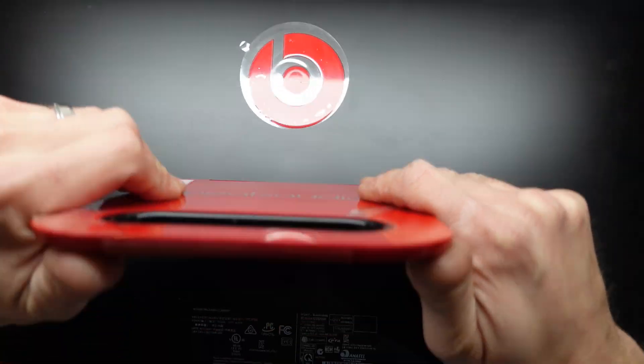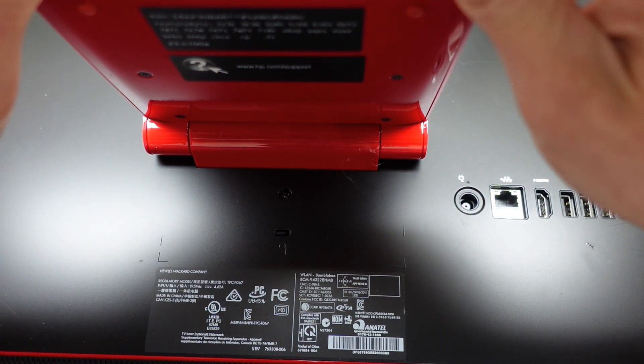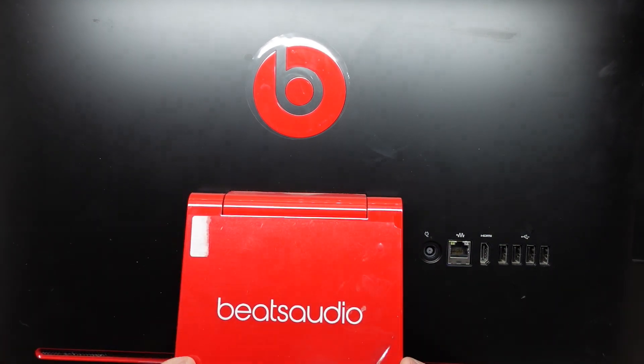So that is the hard drive replaced on a HP Envy Beats all-in-one PC. Then I'll be hooking up the old drive to an external adapter and transferring their data across — should be looking pretty sweet from there. Hope that helps you. See you later, bye!